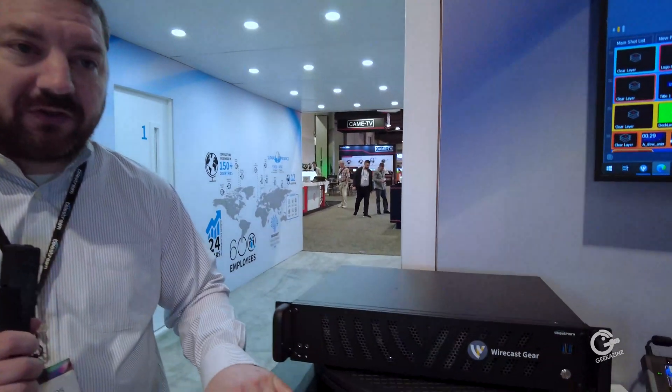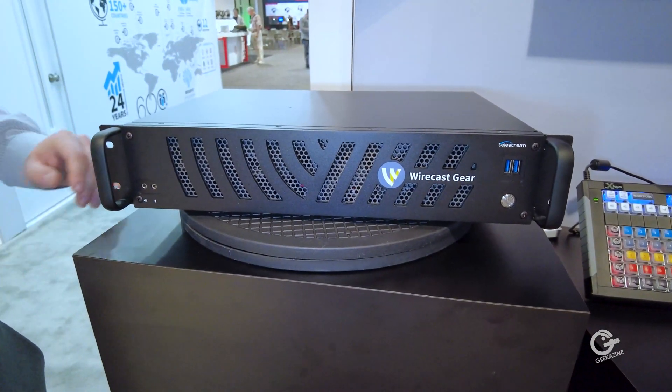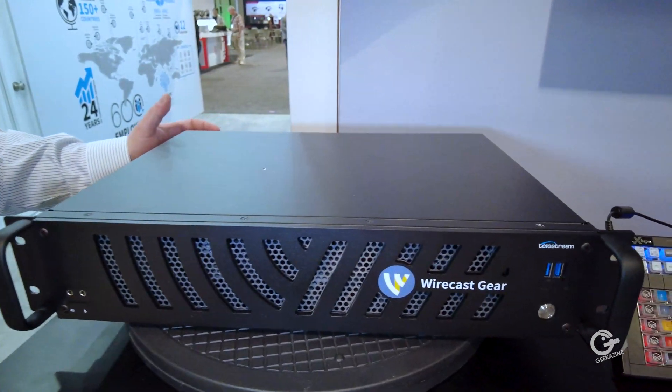We're going to talk about the new Wirecast Gearbox, which is great for those exploring 4K live streaming, and we'll talk a bit about Wirecast 15. I'm Mike Daskalopoulos and I manage hardware products in the production streaming business unit at Telestream. I'm very proud to introduce our new line of streaming switcher appliances — Wirecast Gear 3, the next evolution of the Wirecast Gear family.